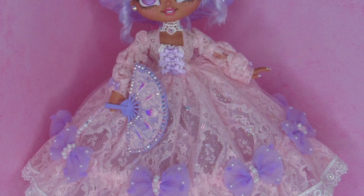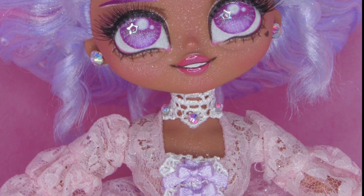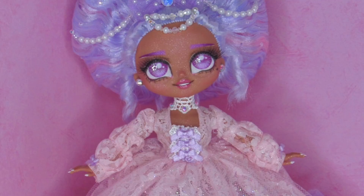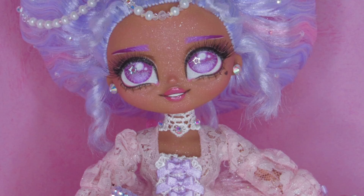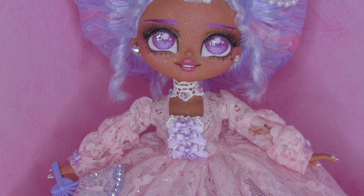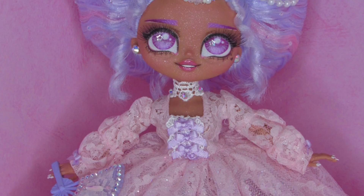Introducing my LOL creation: Lady Eloise! I was incredibly nervous to attempt a new face sculpt, especially right after working on an Integrity Toys face sculpt, but I'm quite proud of how she turned out. I love all the small details on the dress and especially her eyes. Let me know what you think of Eloise in the comments, and check out the other creations in this collaboration. Find me on Instagram at Blank Space Dolls — in my world there's always a blank space. Let's customize it together. Until next time, spacers!